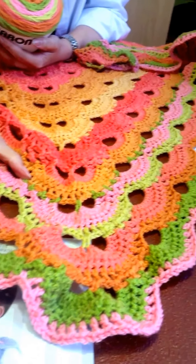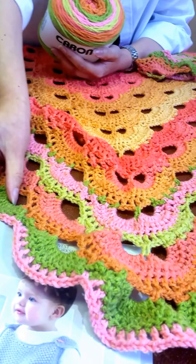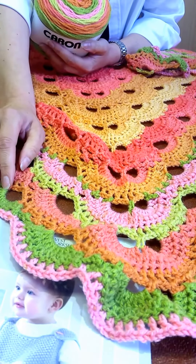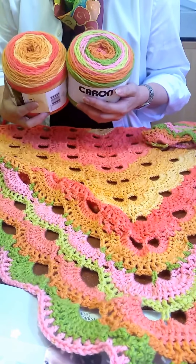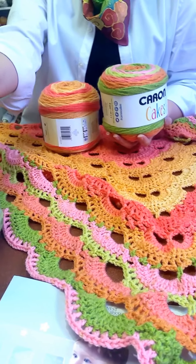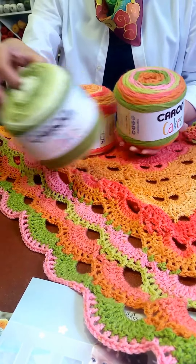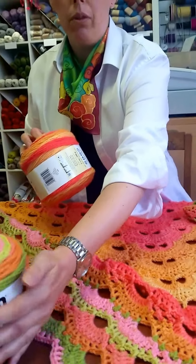I do have a little bit of leftover but I wasn't sure I'd be able to do another full row of scallops, and I didn't want to start and then run out in the middle of the row. But the colors go together absolutely lovely. You can take cake after cake and add them to each other to make beautiful blankets.